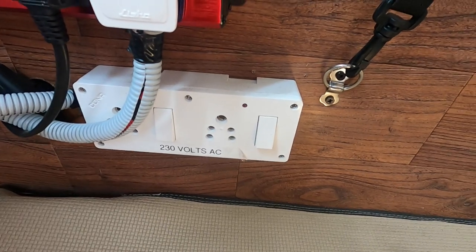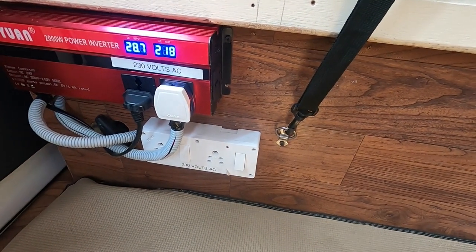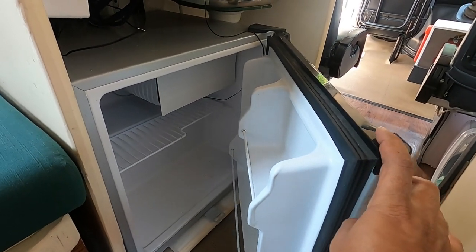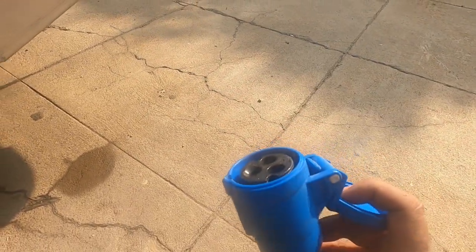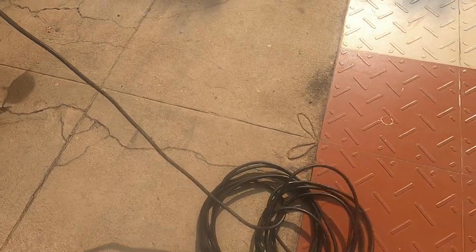The bottom two sockets are for 230 volts AC coming from outside the van, which we connect to the wall power supply. There is also 24-volt and 12-volt output power provided to connect the CCTV and amplifier. This external 230-volt AC connection is for shore power — we can connect it when camping and make use of the power available at the campsite.